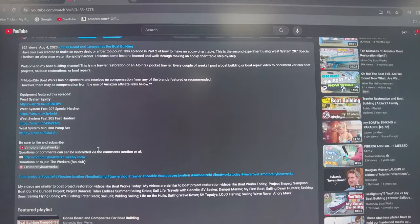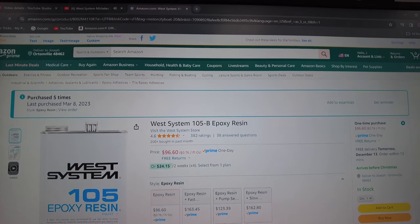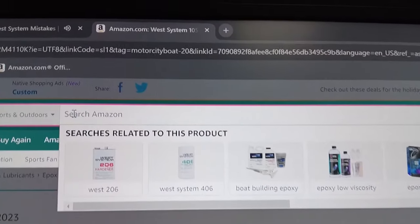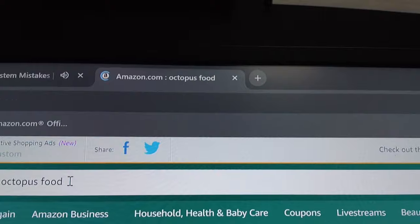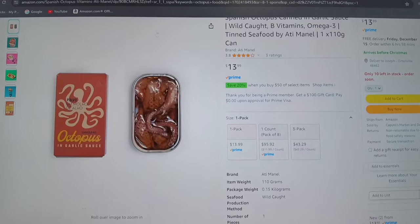Motor City Boatworks has no sponsors, and I get no compensation from any of the companies or products that I sometimes mention on my channel. However, in the description I sometimes put links for Amazon where you can find some of the tools or items I'm using in the restoration of my boat. Amazon does provide a small commission if you use those links. If you go to those links in the episode description and click on one of them, it'll open up the browser. Even if you don't buy the products I use in the show, anything you buy from within that link, Amazon pays a commission. It's a great way to support the channel — it doesn't cost you anything, and it doesn't matter what you're buying.